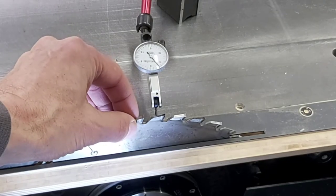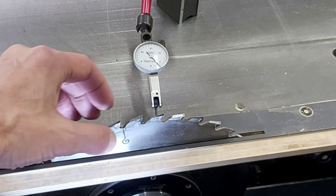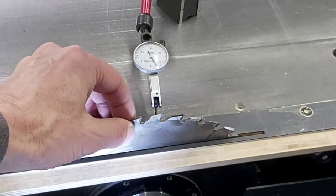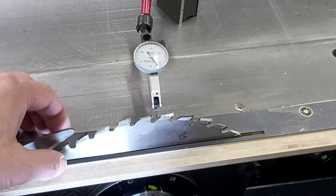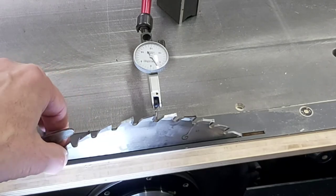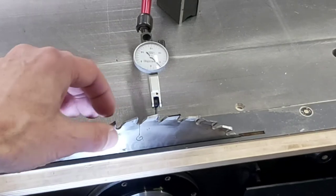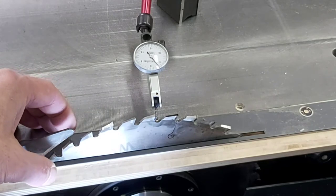To check the run out, you can rotate the saw blade making sure you don't deflect it in any way, and you can observe the dial indicator. In my case, over the full rotation of the blade, I've got less than a thousandth of run out combined with the blade and the arbor.